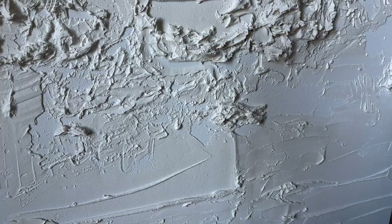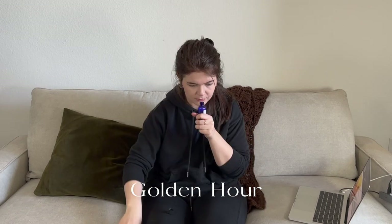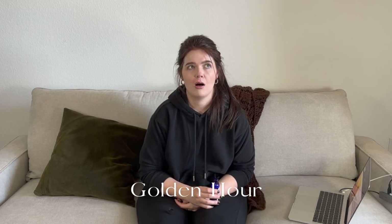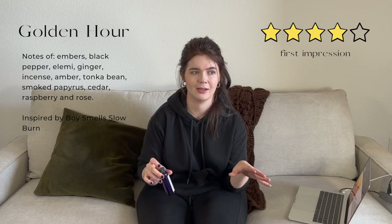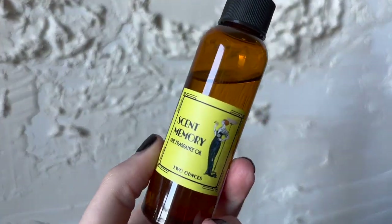This one's called Golden Hour and it's Scent Memory's interpretation of Boy Smells' Slow Burn. It kind of smells like one of those small esoteric crystal incense shops. I definitely get notes of incense and patchouli and some floral notes, but it's lighter than that — not a really heavy scent. A little bit of ginger too, I think. Maybe just a tad lighter and more floral and bright.